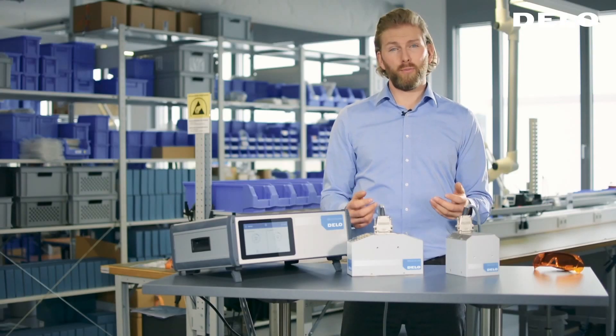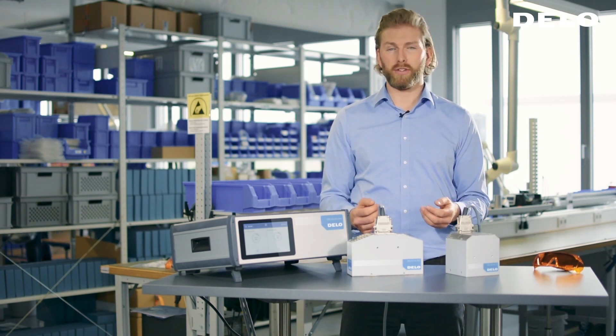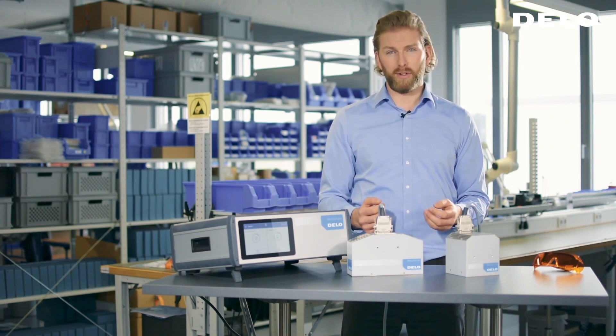If you want to learn more about our Deluxe area lamps, designed for a stable and high-intensity curing process, visit our website for further information.